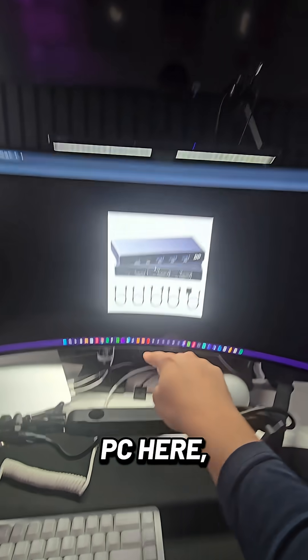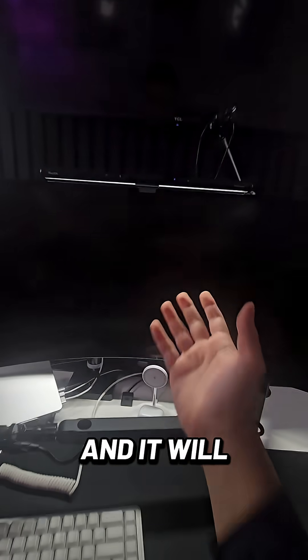Where I'm on my PC here, I'm able to just press this button one time and it will switch over to my Mac.